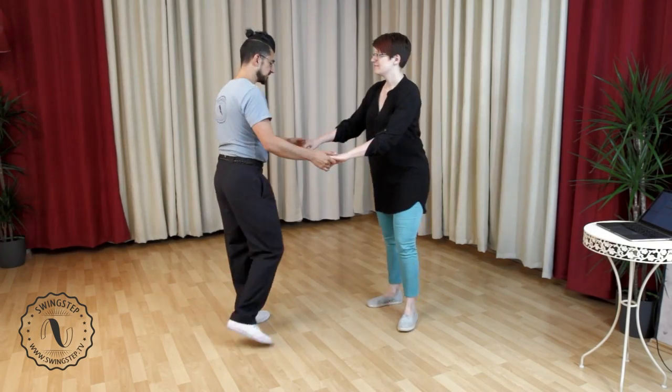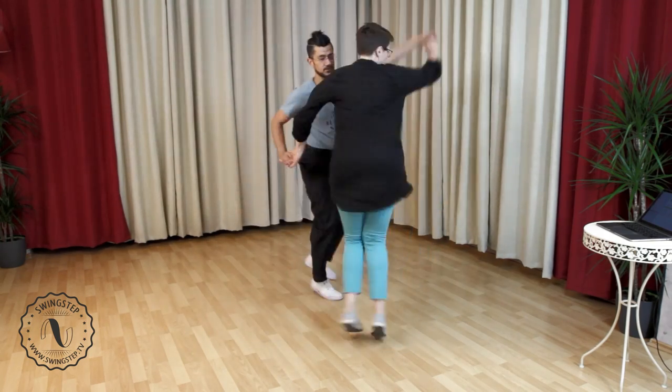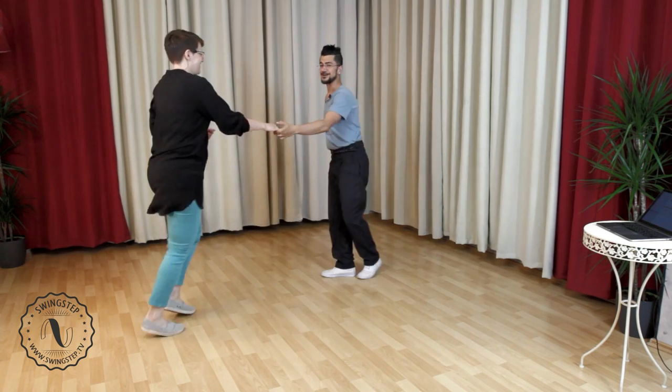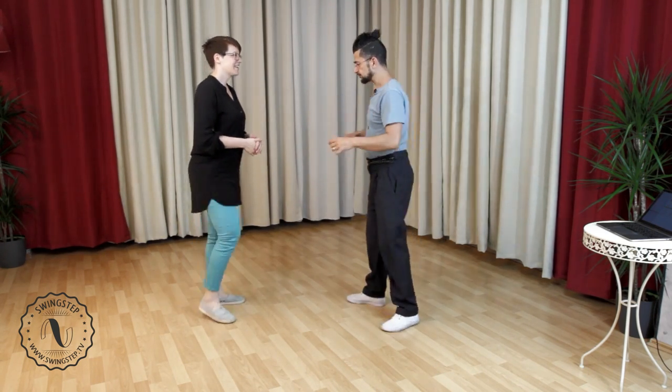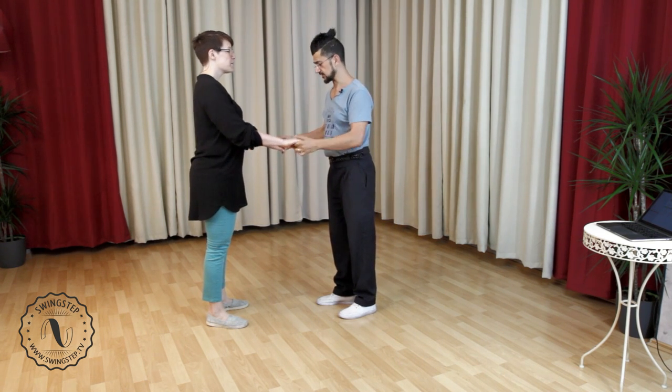There's a really nice transition from the opposite airplane into sailor that we can use — it's super cool. Let's do that now. So let's do a quick reminder of the sailor step.